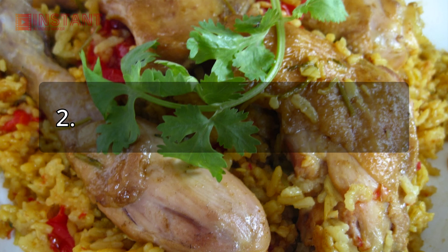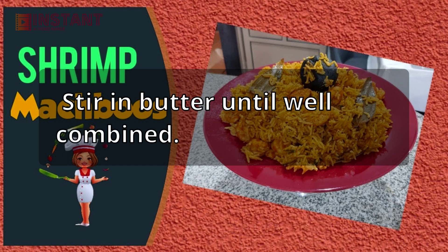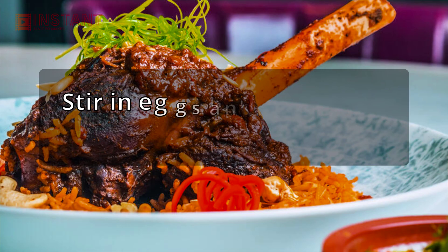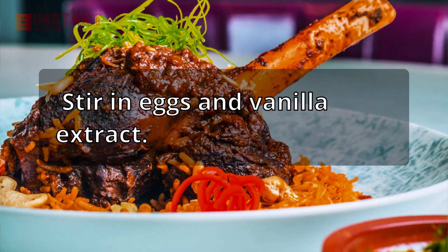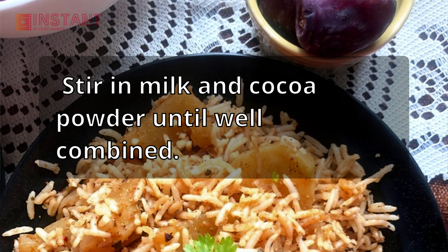Step 2: In a medium bowl, whisk together flour, baking powder, and salt. Stir in butter until well combined. Stir in sugar until well combined. Stir in eggs and vanilla extract. Stir in milk and cocoa powder until well combined.